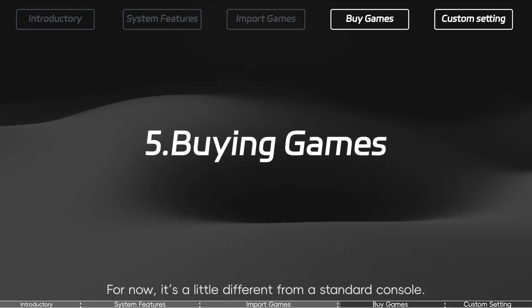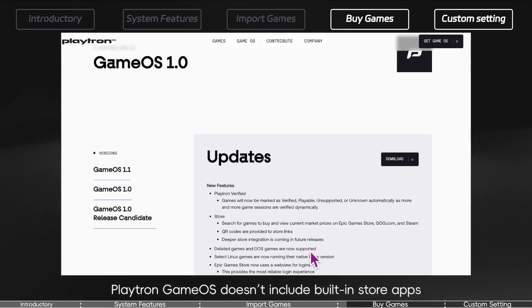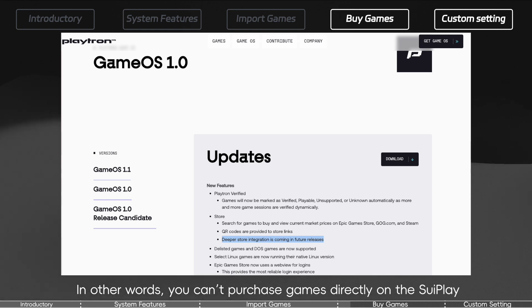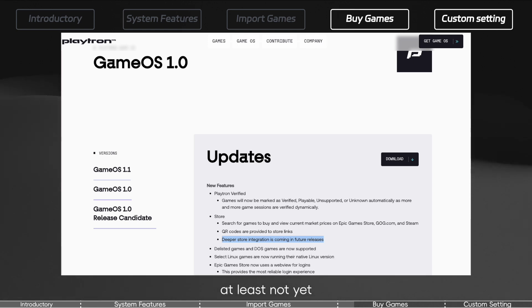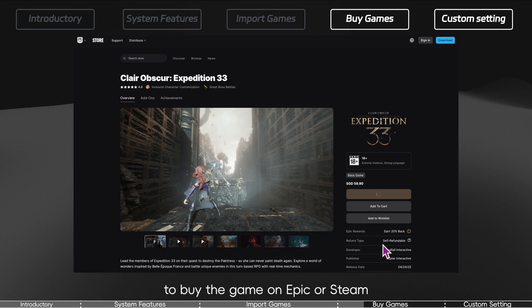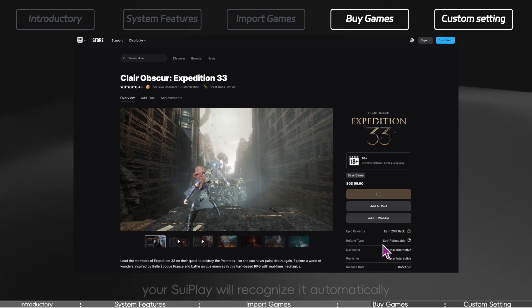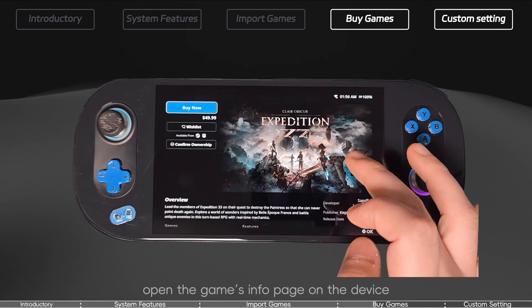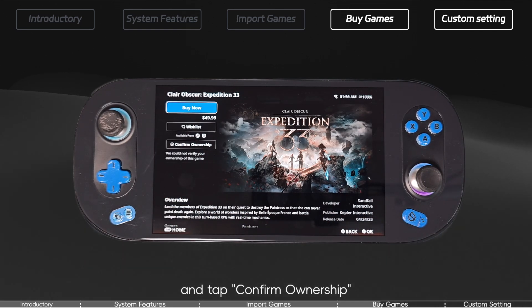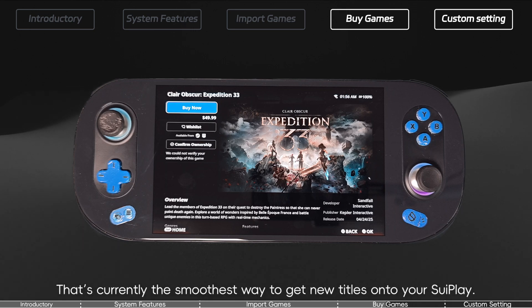Fifth: Buying games. For now it's a little different from a standard console — Playtron GameOS doesn't include built-in store apps, so you can't purchase games directly on the 3Play, at least not yet. This may change in future updates. The recommended flow: use a web browser on your PC or phone to buy the game on Epic or Steam, then let your linked accounts do the work. Once the purchase is on your account, your 3Play will recognize it automatically. If it doesn't appear right away, open the game's info page and tap Verify Ownership to pull it into your library.